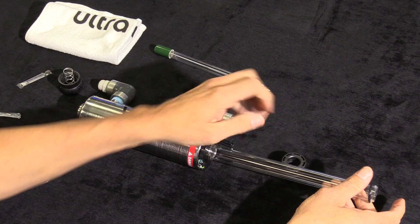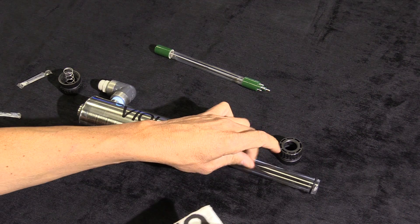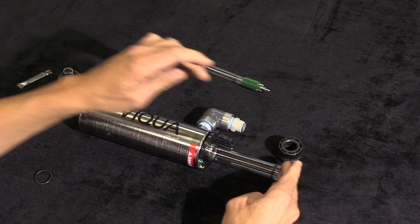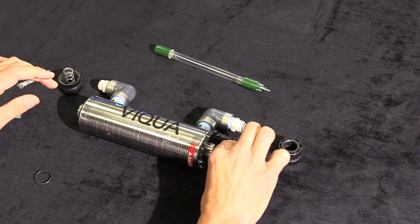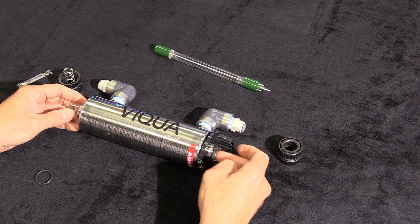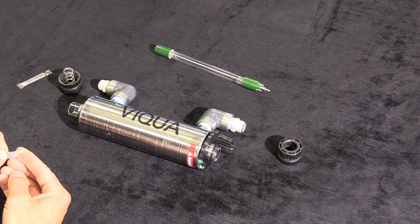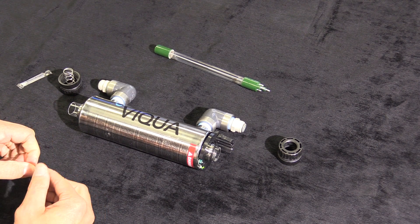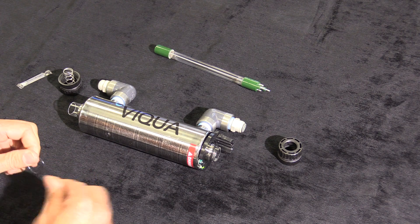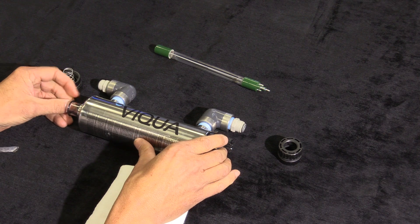Push the glass bulb into the housing of the UV sterilizer, being careful that you do not push it too hard, making sure that it does not exit the other side. Once the UV sterilizer glass bulb is through the housing, proceed to use the silicone and dab a small amount onto the O-ring. Put that O-ring onto the other side of the UV sterilizer.